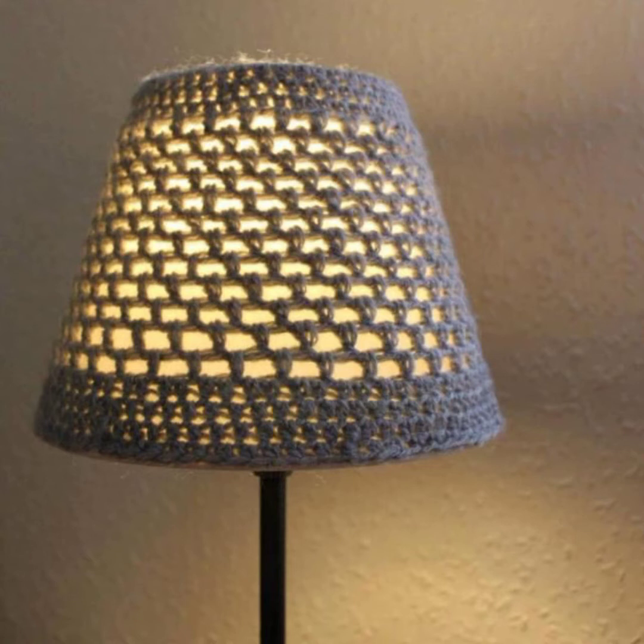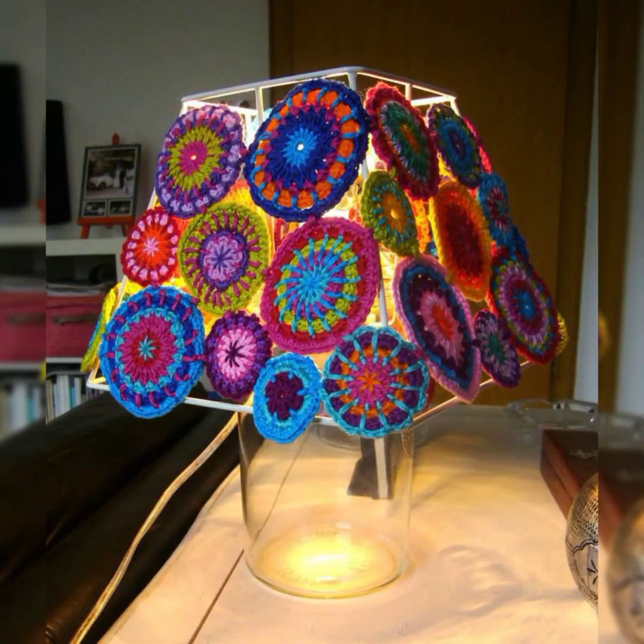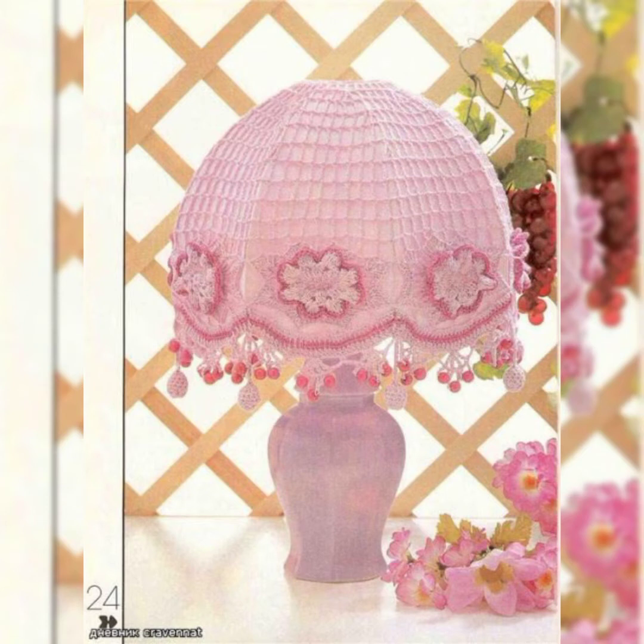So many lamps in this video are made of granny squares and they look really amazing. You can customize these lamps according to your room and the decoration of your room. They are all really amazing and eye-catching, and I hope you will love to make these lamps for your house. They look really creative and amazing.